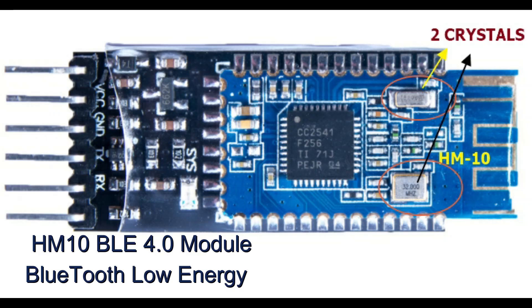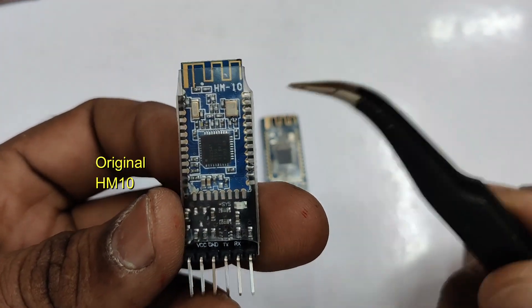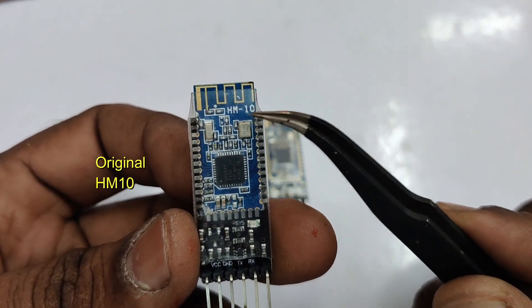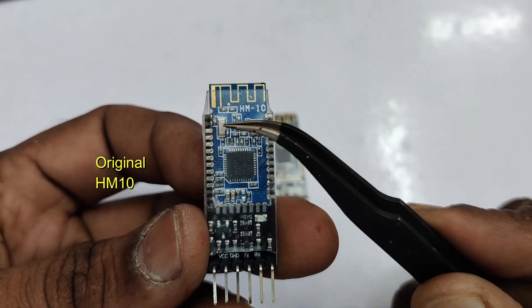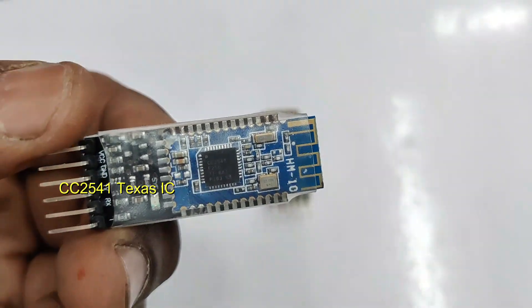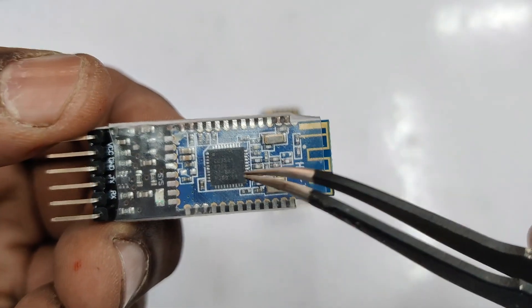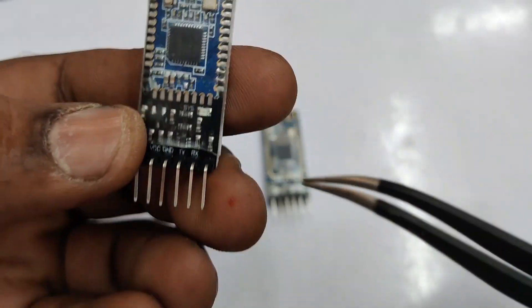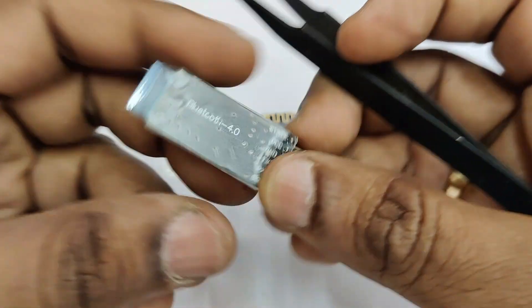Hello, this video is on testing AT commands with HM10 BLE 4.0 module. This is the original HM10 module on PCB — you can see the printing 'HM10' and below that you can see two crystals. The IC used is CC2541, a Texas Instruments single on-chip IC, and this has got a microcontroller for the BLE device — Bluetooth Low Energy.